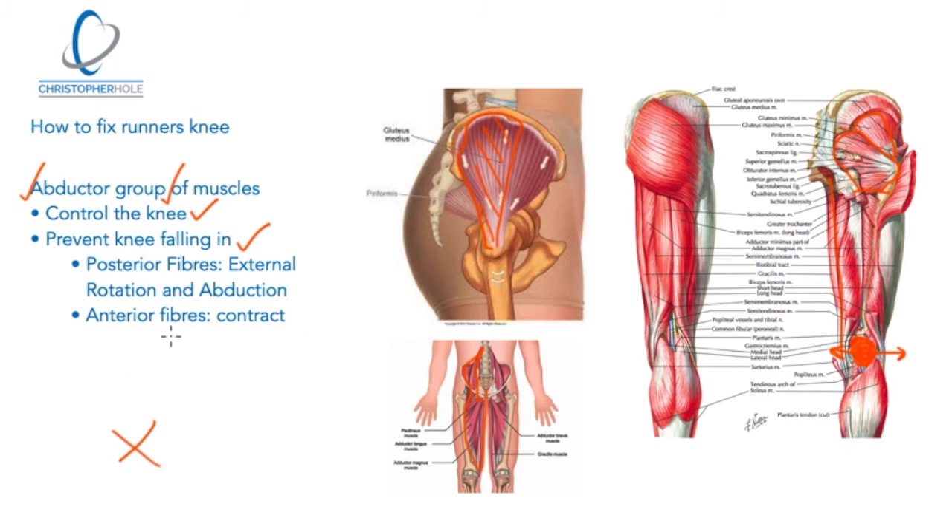In the hip mobilizer we're focusing on the posterior fibers of glute medius, because they deal with external rotation and abduction — where the knee points outward. We're working on those muscles to try to get them balanced with the adductor group. The anterior fibers of glute medius do the opposite — they pull the knee inward — so there is some value in rolling that area too. But the main focus of the six-minute hip mobilizer is the posterior fibers of glute medius and the rest of the abductor group on the posterior side of the hip.